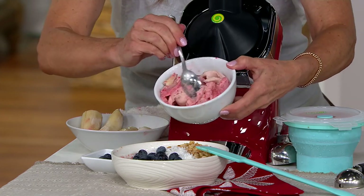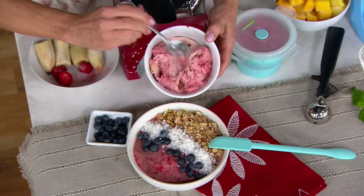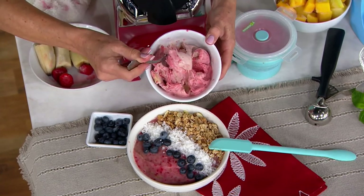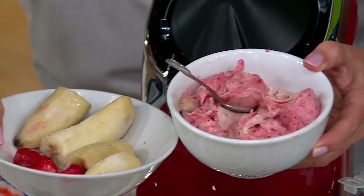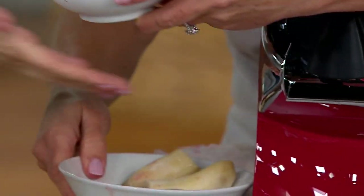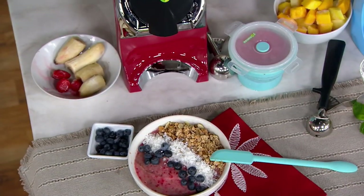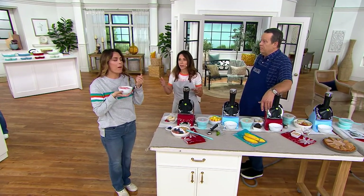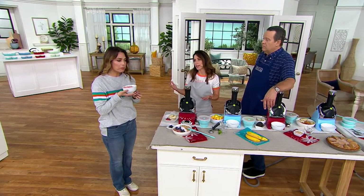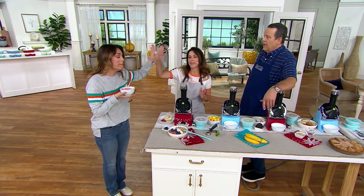Here you have that creamy texture — two ingredients. That's frozen strawberries and frozen bananas. That is it. The creaminess — this is it. Try that. This is your first time ever with Yonanas. You're going to be amazed. You're going to think you're eating banana strawberry ice cream. This is a surprise. Amazing.